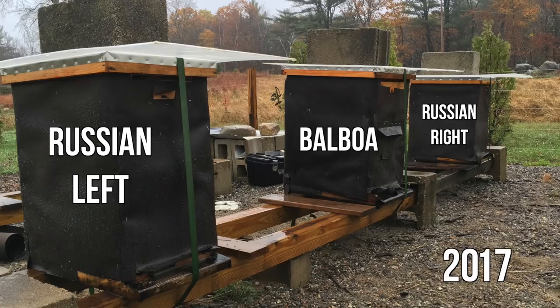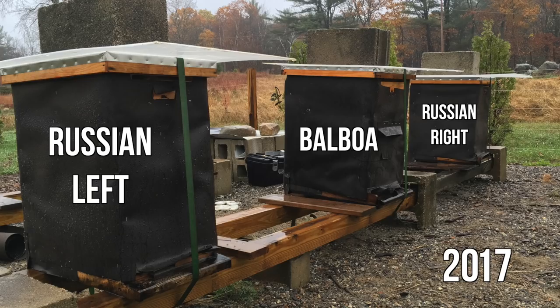Winter number two, which was last winter, I went into the winter with three hives - two Russians and Balboa. One of the Russians died, and that hive also had a varroa problem, so that's pretty much why that hive died. The other two hives did survive.